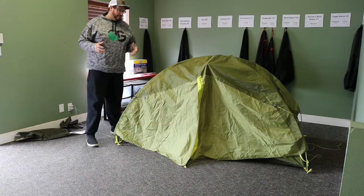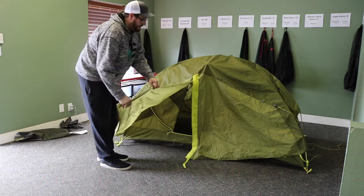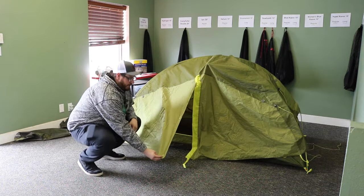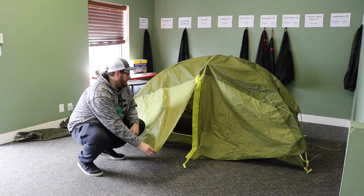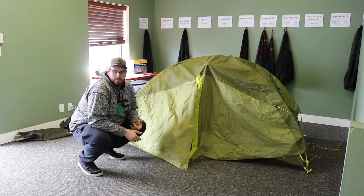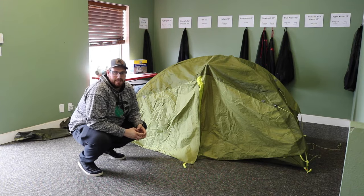One last feature I want to tell you guys about is that the Tungsten actually has two vestibules, one on each side. These are great and they come in handy, especially when backpacking. You can store your extra supplies in there, coolers if you're camping, so on and so forth. It's really cool to have two of those.